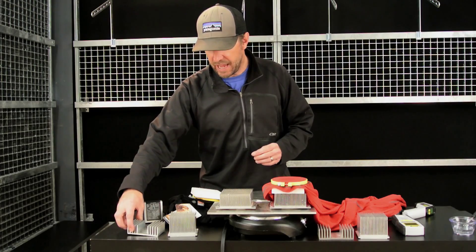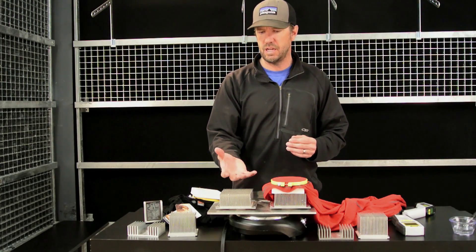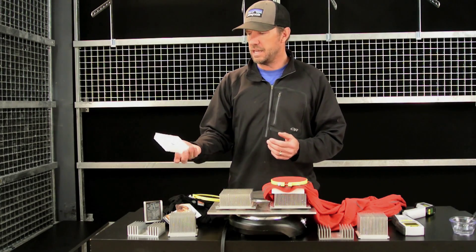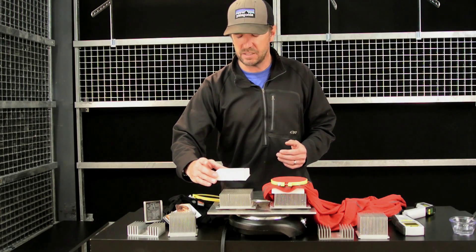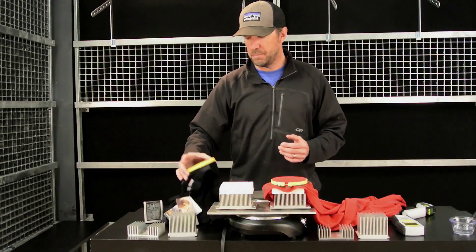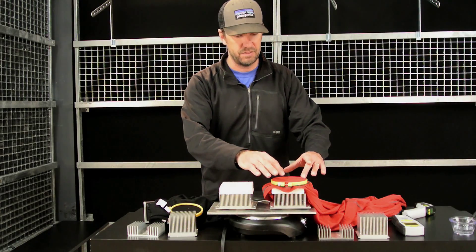The reason I went with that is it causes a slight convection current to come up through these radiators and pass through the fabric. What I do then is place a block of styrofoam that I've cut a hole out over the top of that, and then place my hoop with the fabric stretched across it on top of that, as I've done here.